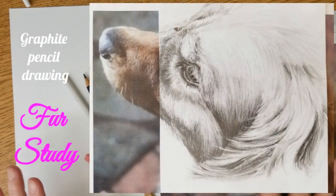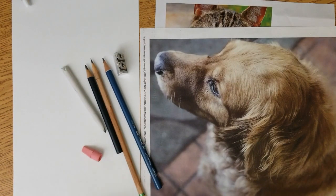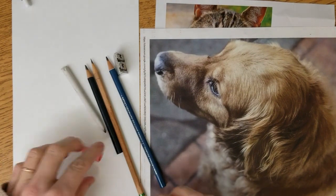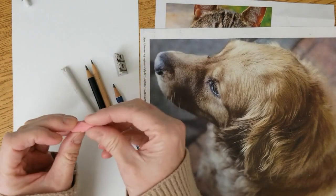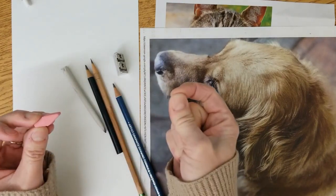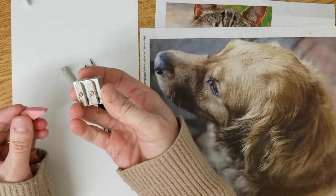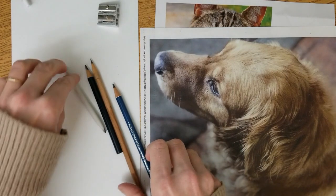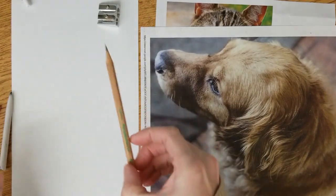Hello everyone, today I want to show you how to get some fur down on your furry animals. I have this dog here and I am using a nice new eraser with a chiseled edge. I love these handheld pencil sharpeners for very sharp pencils. I am going to have a blending stump, a 6B pencil, a 3B pencil, and a regular pencil.